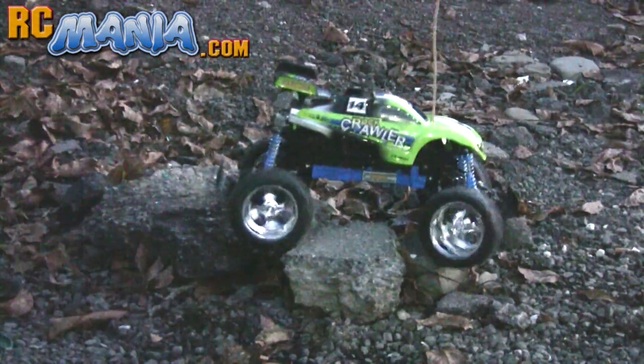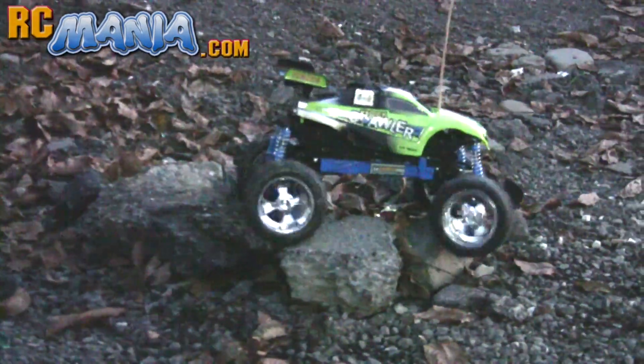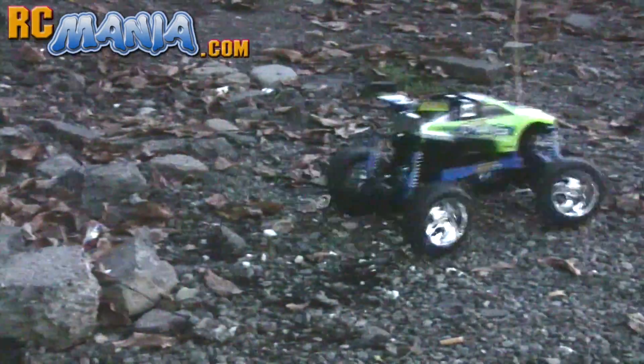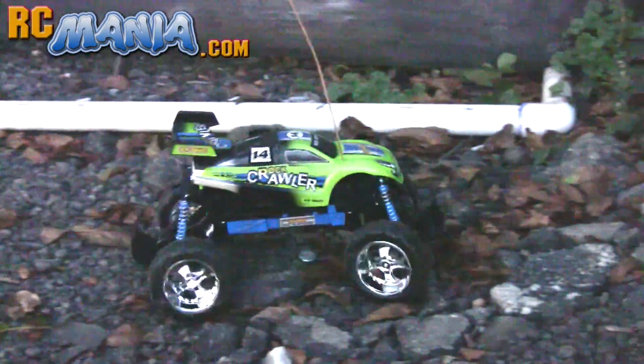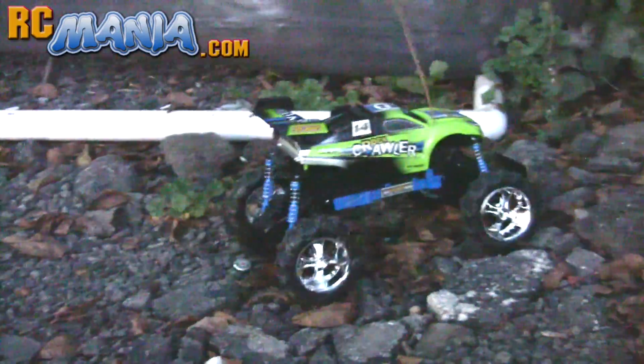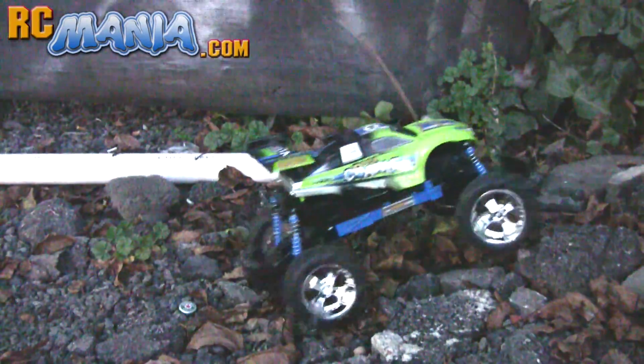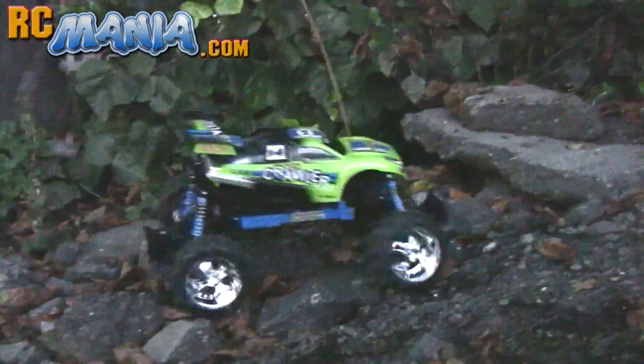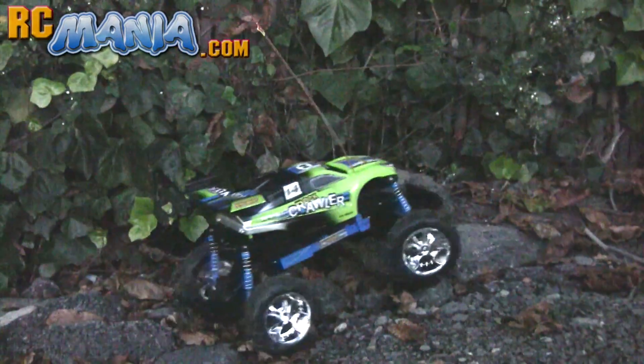The New Bright Rock Crawler is clearly a huge improvement over their previous models. For lots of specific information about this vehicle including how much it costs, the charging time, other little details, and more of my thoughts about the vehicle in general, be sure to check out the full written review online at RCmania.com. Thanks for watching and I'll talk to you again soon.